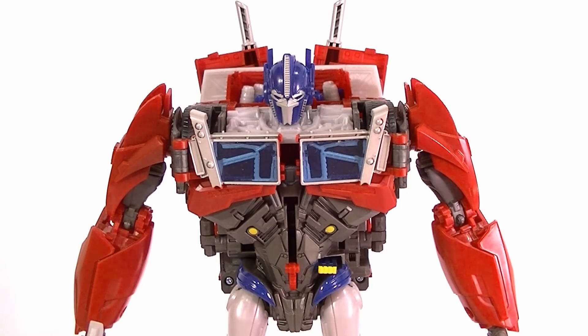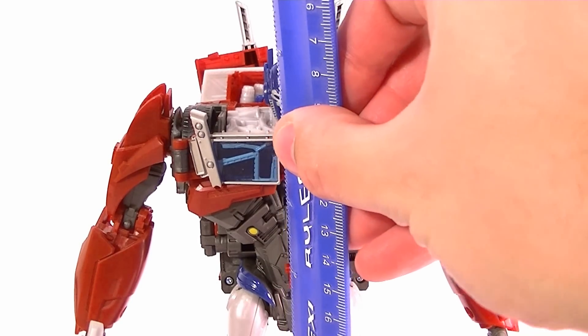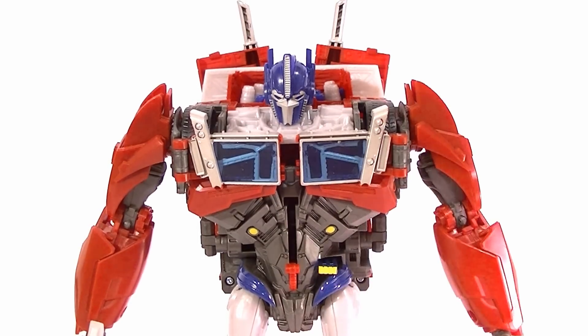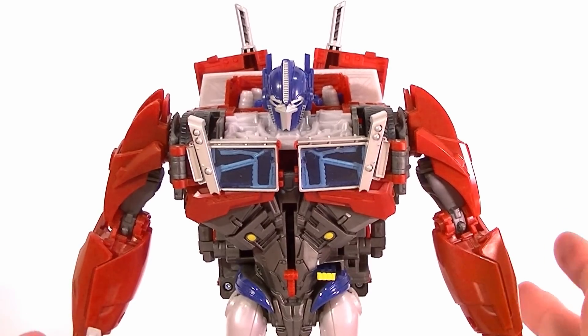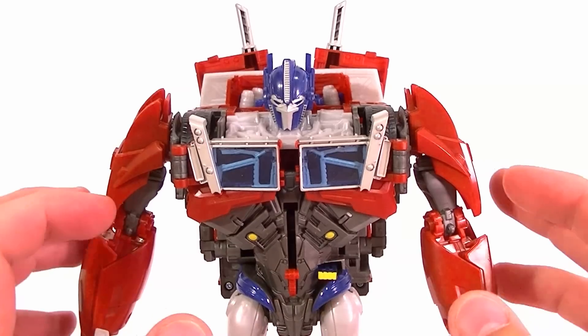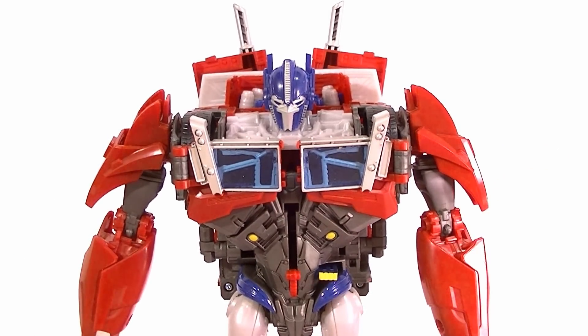Let's start off with the height — he stands at just under nine inches tall to the top of the head, and nine and a half inches to the top of the smokestacks, so pretty good size. It's a new class — according to the package it's the Weaponizer class, but it's just shy of a leader class. It's a little more basic of a figure, but still really darn good.